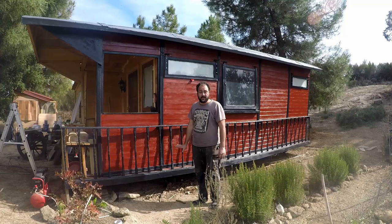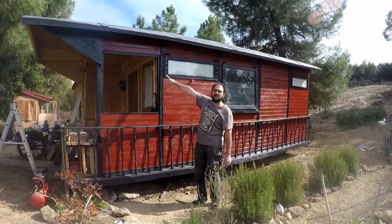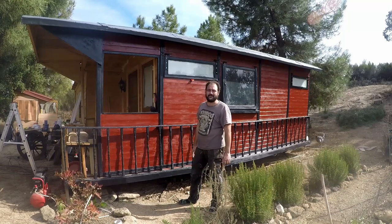Hopefully it will dry by tomorrow, which is when we're expecting the rains to start for a full week. So the roof should be okay. I just need to put another coat on a small piece on the other side, but at least it'll be a true test that the roof is working properly.